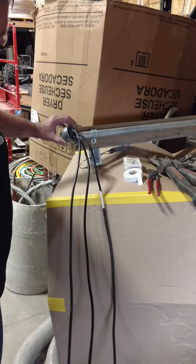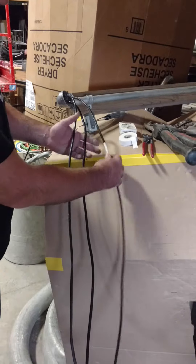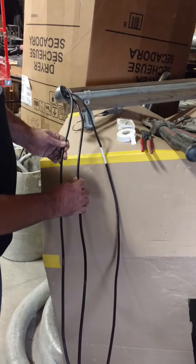Here's your mast coming up the house, here's your weather head on top of the house, here's your service entrance cables. This one's marked white — that's your neutral. These other two are the hots.